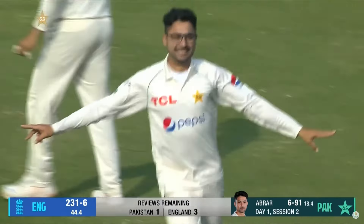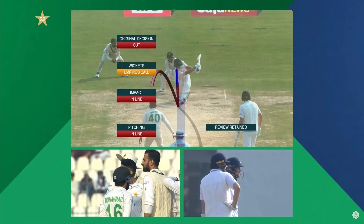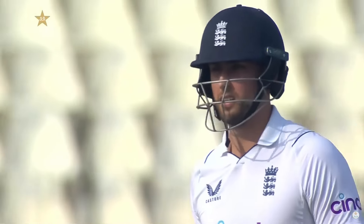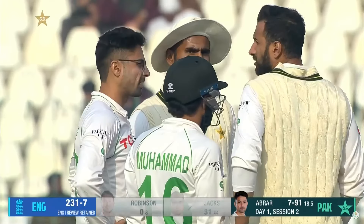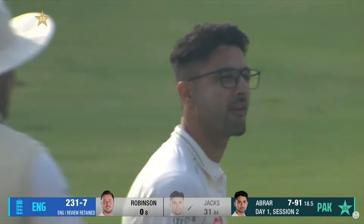One more — possibly a fatal one for Jacks, who sends it upstairs. The replay coming up now. Ali — flat line as the ball passes the bat. I'm satisfied there's no bat involved. Ball pitching in line, impact is in line, and the wickets — umpire's call. So you will stay with your original decision of out. I'll let you know when you're on screen. Aleem Dar confirms the LBW decision against Will Jacks.